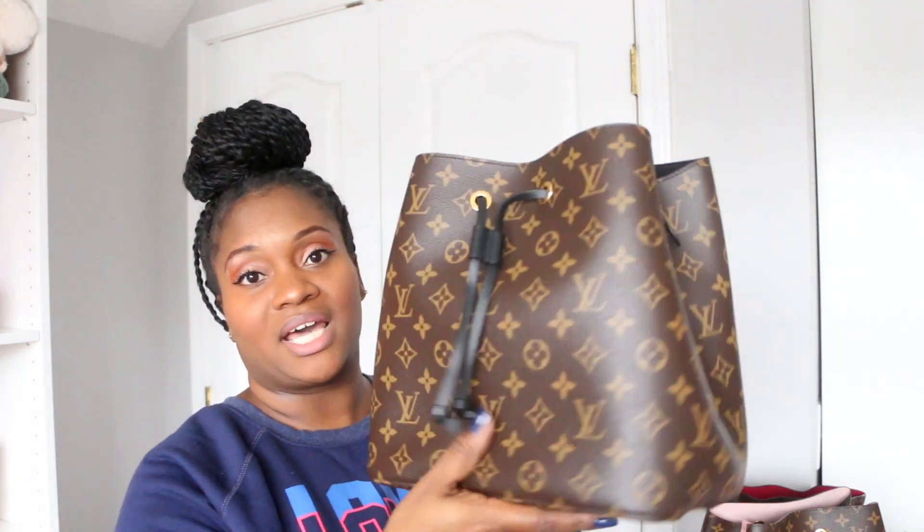I'll start off with the bag that started my Noé collection — the lovely Neo Noé in the noir color, in the monogram print. I got this bag as a push gift or Mother's Day gift from my husband when we had our daughter back in 2018, so he gifted me this as well as a wallet to go with it. I love this bag; it is made in France. I did order this off the website after seeing it in store.